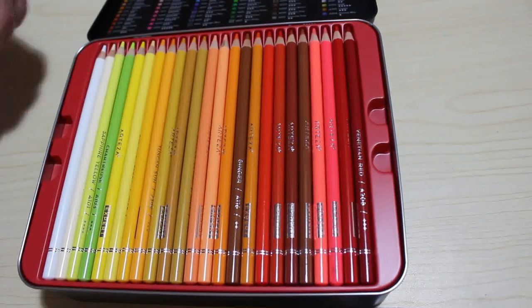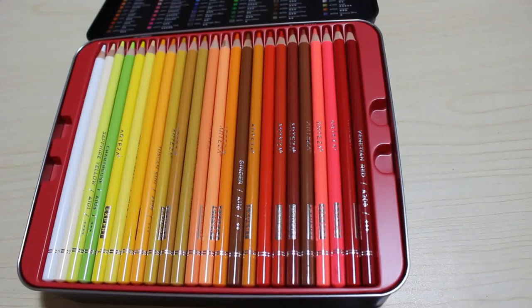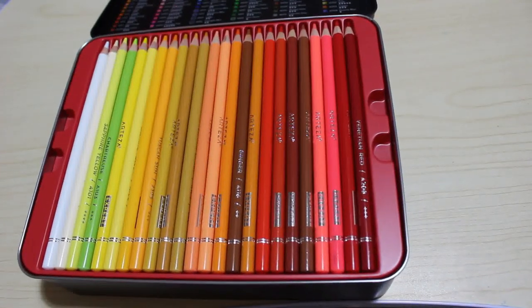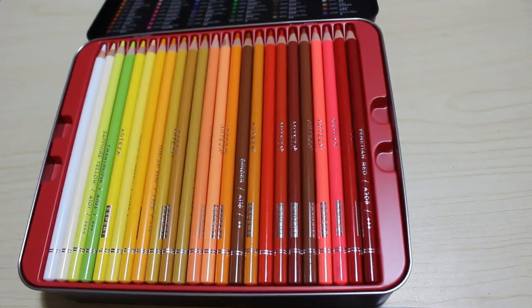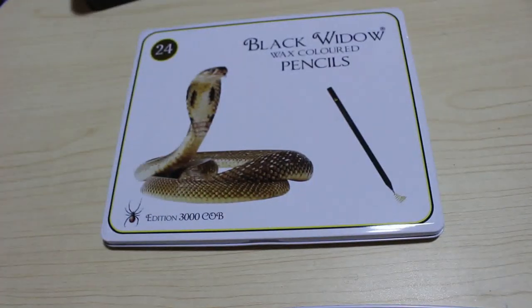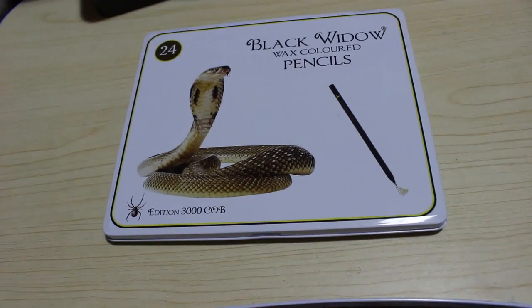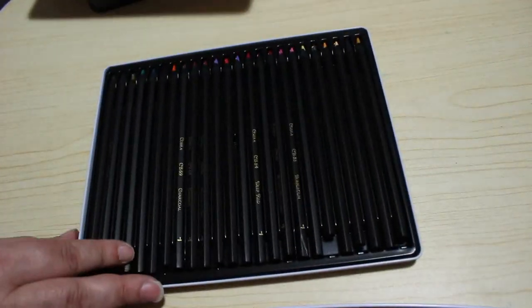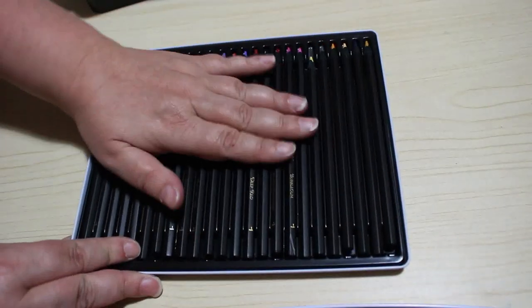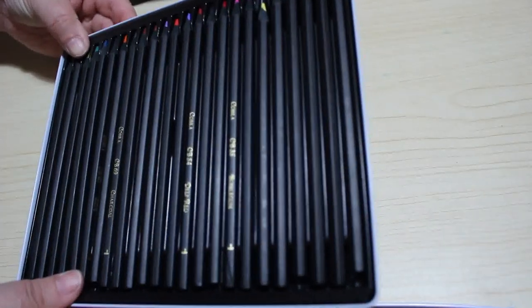I don't plan on buying any supplies in October except for the next set of Black Widows, because I'm slowly replacing and buying new sets of Black Widows. This month I got the Cobra set. I actually bought these off somebody on Facebook — they've been used a little bit but they came well packaged. I think they've been swatched and used maybe once.